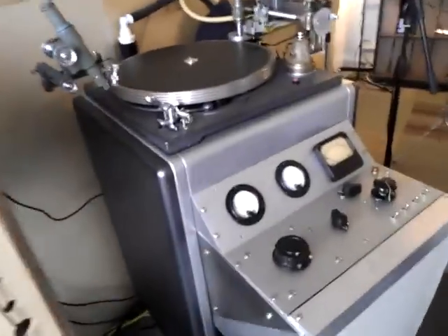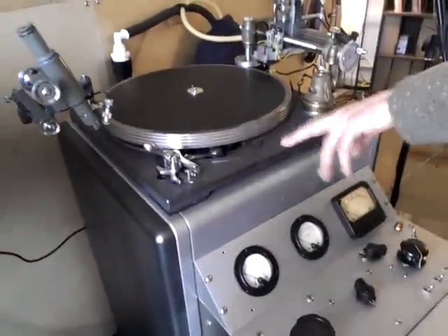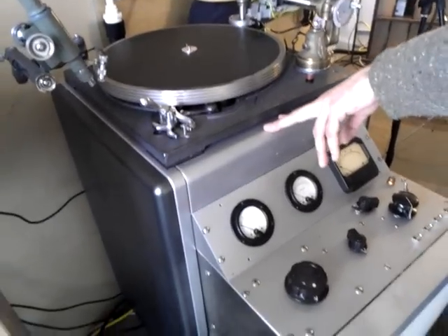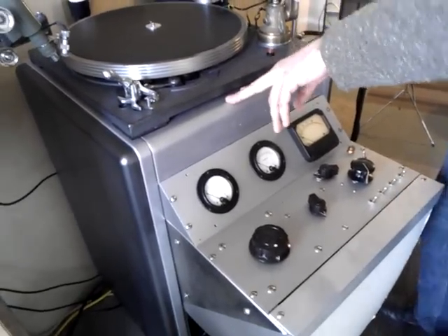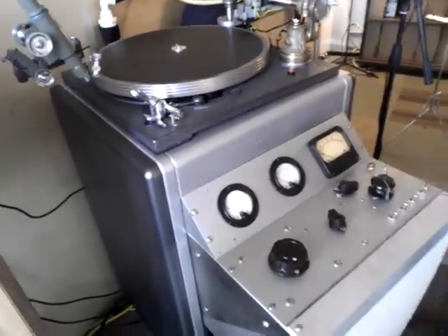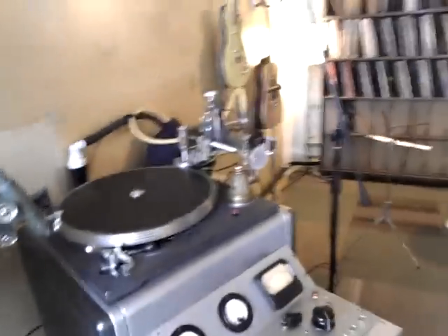How old is this thing? Is this a six-easer? Well, this part is late 40s, and then this section is from CBS radio, from the 50s — just the cabinet. And I built all this part that's hanging out in front from various scrap parts around the house.